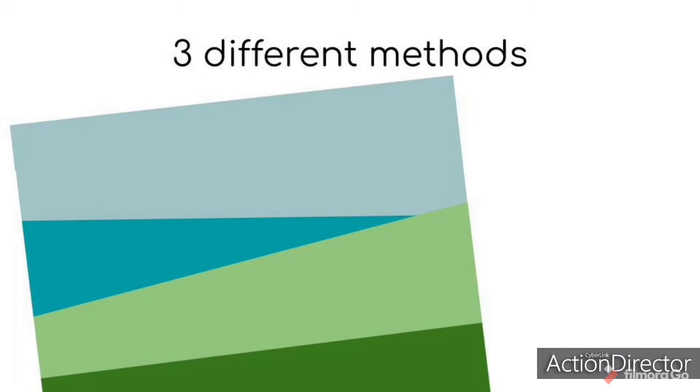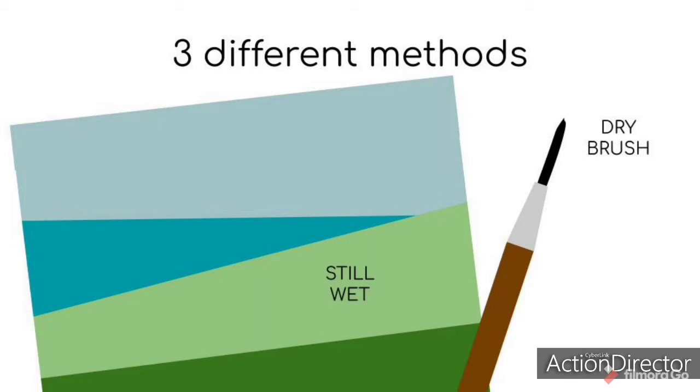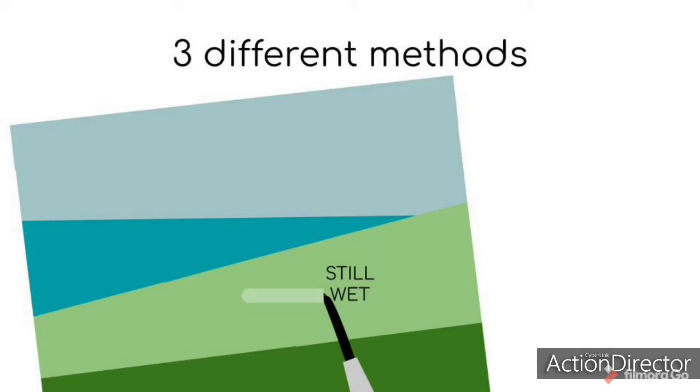The second method is by lifting the color from the surface of the paper. While the paint is still wet, take a dried brush to remove some of the paint from the surface. A dry brush acts like a sponge and will suck up the water and pigment right into its bristles. Rinse and dry the brush afterwards to ensure that you don't accidentally use the paint you lifted.